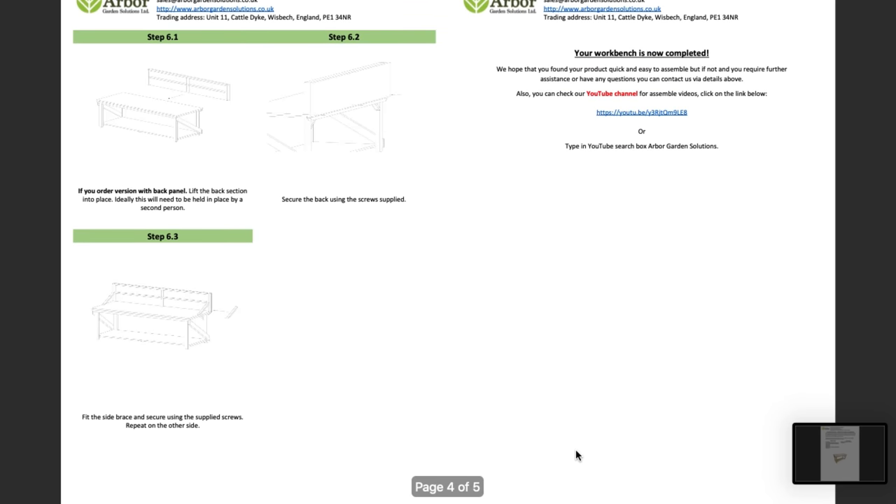It's made out of treated timber, so I'm going to set it up in my living room temporarily, and then when I build a workshop I can either move it out there or set it up in the garden as an outdoor workspace for woodworking, a potting table, or even some extra space when having a barbecue.